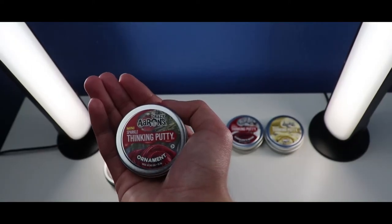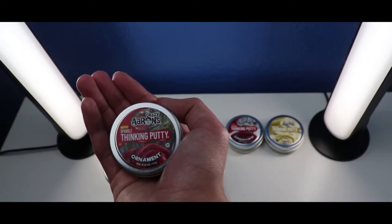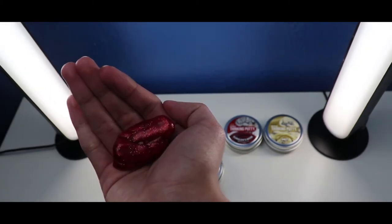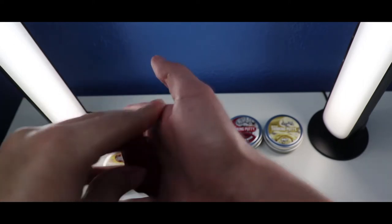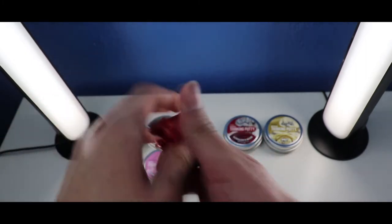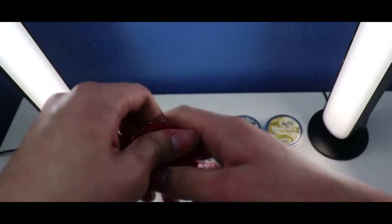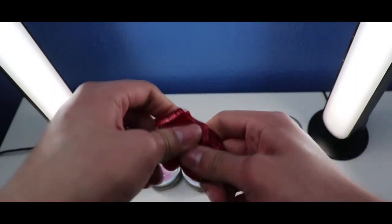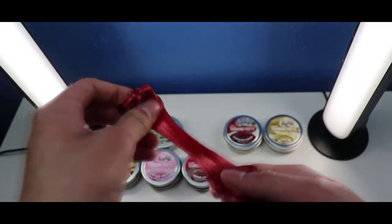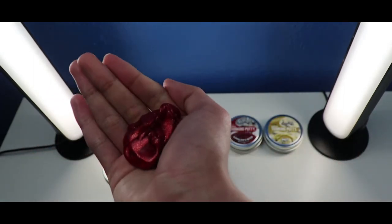Okay, so the next one is the Crazy Airs Thicky Putty Mini Ornament with Sparkle Thicky Putty from the Holiday Collection. Let's check it out from inside. This Mini Ornament Thicky Putty is red with golden sparkles and shimmers. It has a good soft texture, and the golden sparkles make it shimmer and glitter. The red color makes it feel metallic and soft.